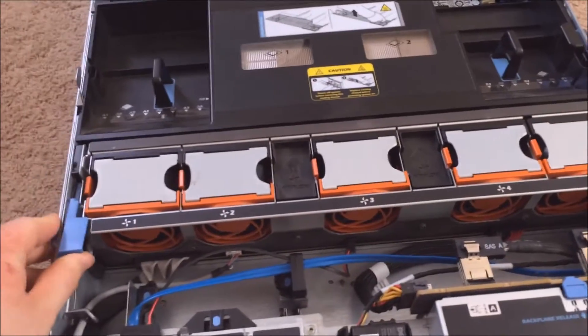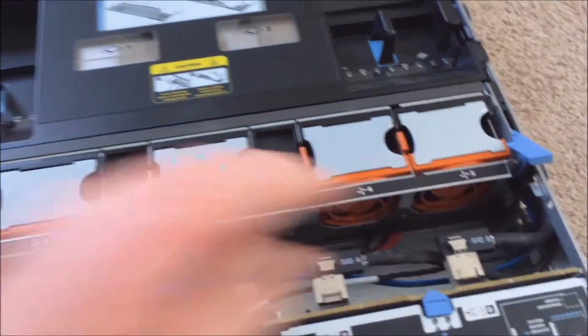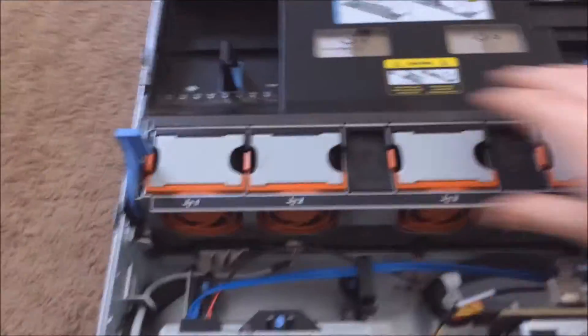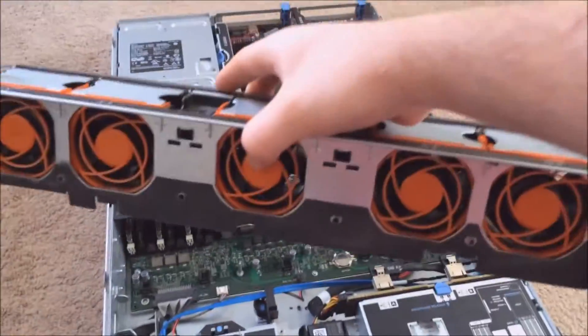This whole fan assembly can be removed with the blue tabs. Usually on Dell servers, blue means it cannot be removed while running, but it can still be easily removed. After you pull that out, the whole fan assembly just comes right out.